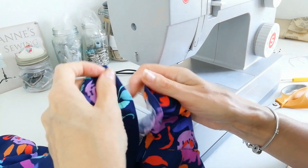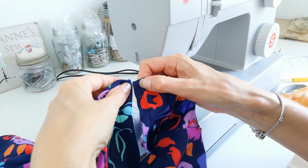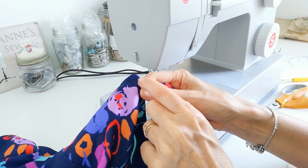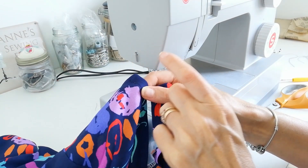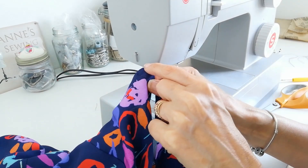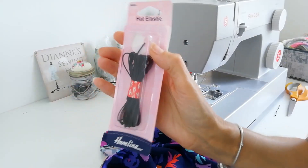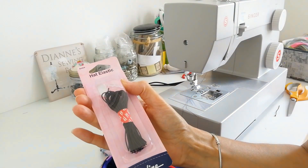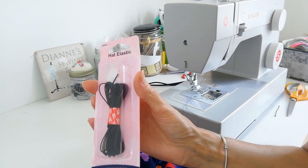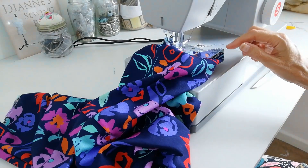At the top you're going to make a button loop on one side and stitch your button opposite. You can do a thread loop, use a piece of small elastic, a piece of ribbon, or a scrap of the fabric — it's entirely up to you. Make your loop on one side to fit your button. I'm using a piece of hat elastic, which I'll link in the bundle below.